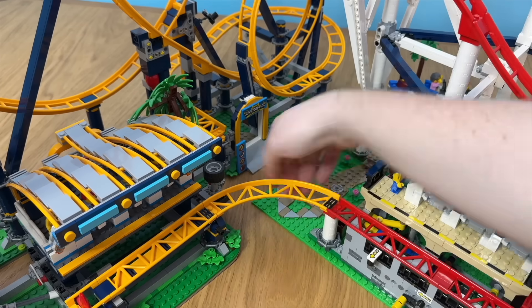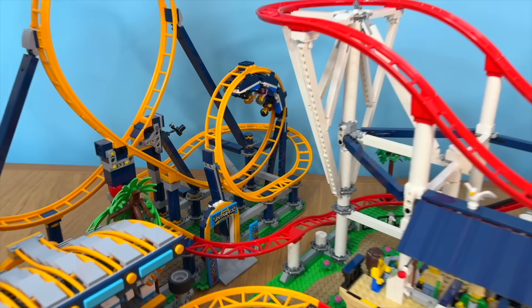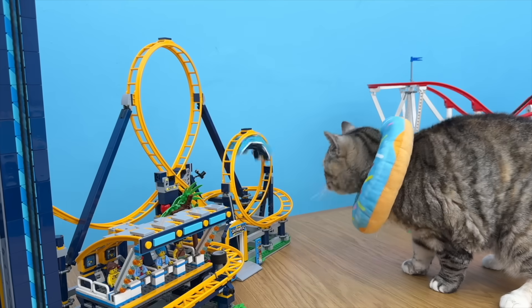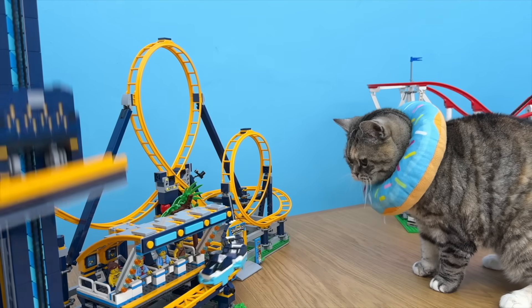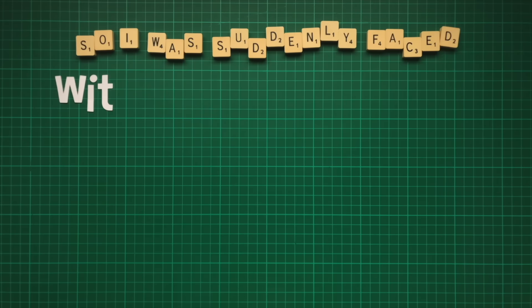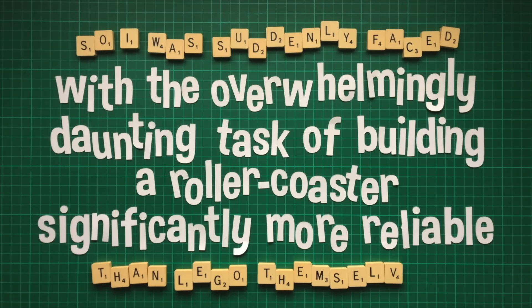Just for fun, if you move this piece like this and this piece like this, you can combine the two versions. How cool is that? Well, until it fails — and that's another failure point. Obviously in space, I won't be able to put it back on track if it derails, or give it a little nudge if it gets stuck. So I was suddenly faced with the overwhelmingly daunting task of building a roller coaster significantly more reliable than LEGO themselves.